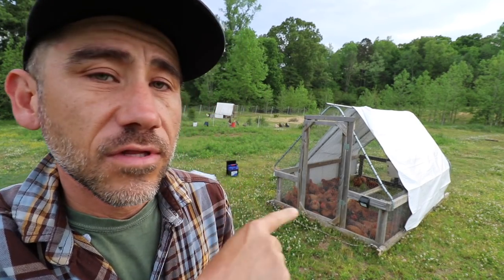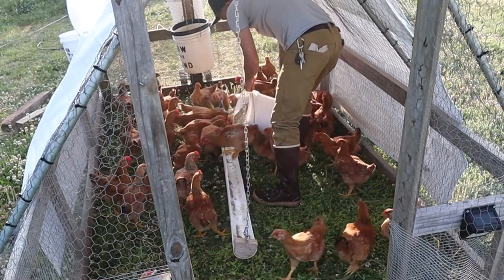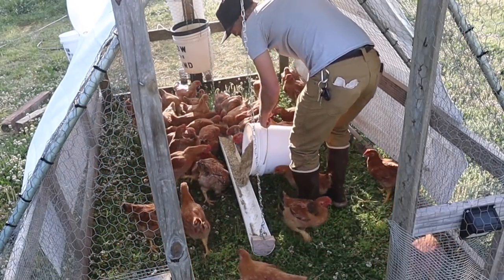40 meat chickens is too much for this chicken tractor. I found that out last year. 25 is good, but you could probably max it out at 30. So knowing that, I still did it.